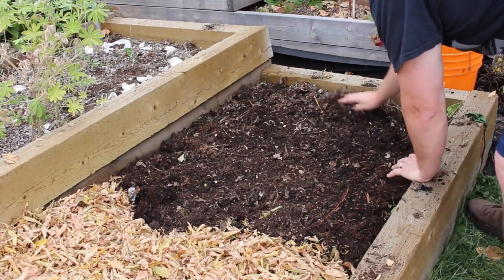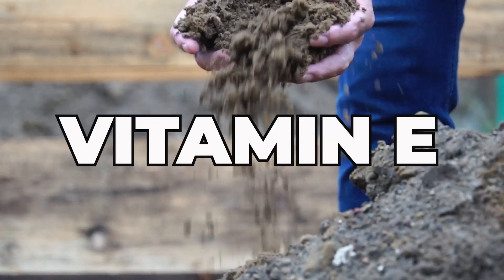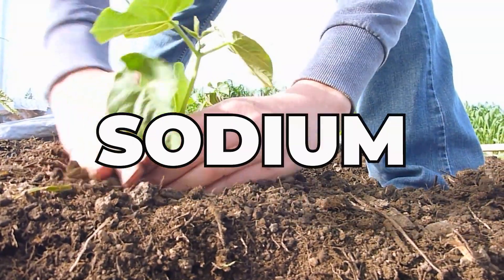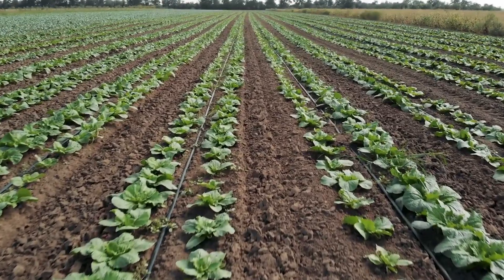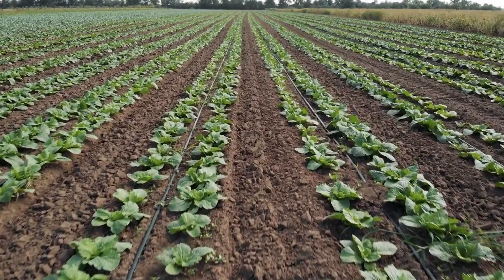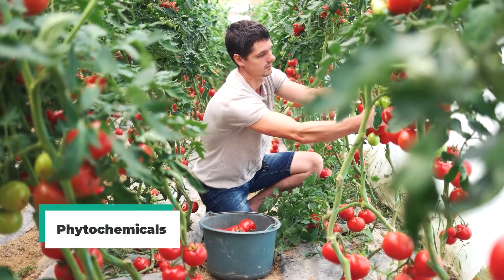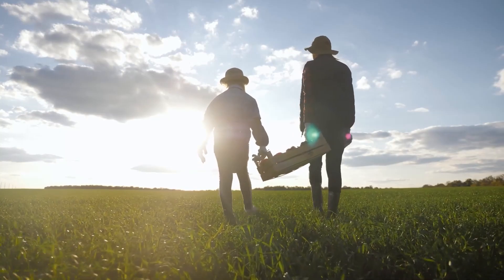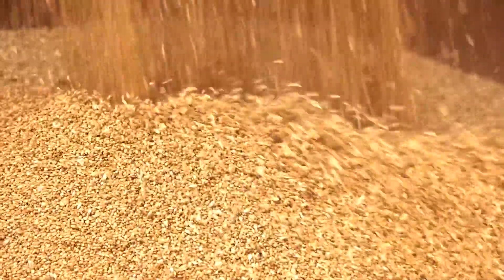On average, regenerative farms led to better soil health, which eventually led to higher levels of vitamin K, vitamin E, thiamine, riboflavin, calcium, copper, sodium, and phosphorus in the produce they gave rise to. Vegetables from regenerative farming practices were especially different from conventional farms, showing much higher levels of phytochemicals. Wheat grown on regenerative farms were found to have a far higher density of mineral micronutrients than conventional farms.